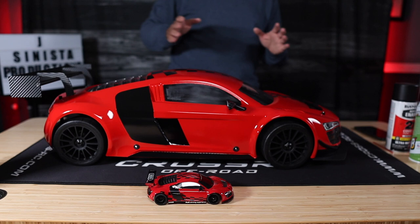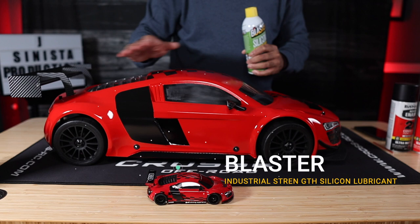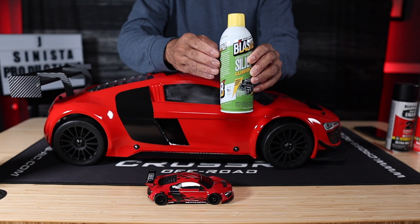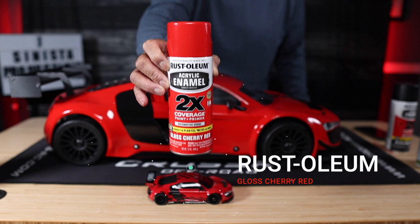Get yourself some of this Blaster Silicone Industrial Lubricant for cleaning all of your RCs. If you're stripping anything down or if you've got a brand new one and want to help it stay a little bit cleaner, pre-spray all your plastic and metal parts first. Don't get this in your electronics or any sensitive areas, of course. That'll make cleanup easier because the dirt and grime will have a harder time sticking if the silicone is on it. If you'd like to use the same red I used, we got some simple Rust-Oleum acrylic enamel, twice the coverage, gloss cherry red. Everything was done in a rattle can — no airbrushing this time.